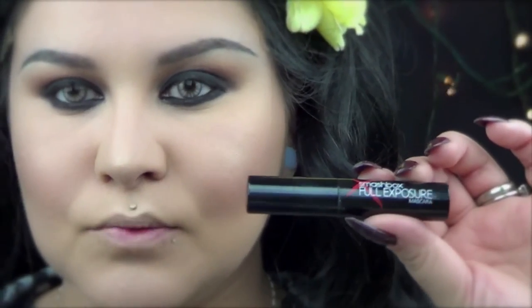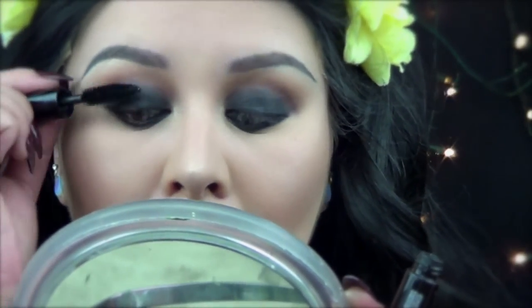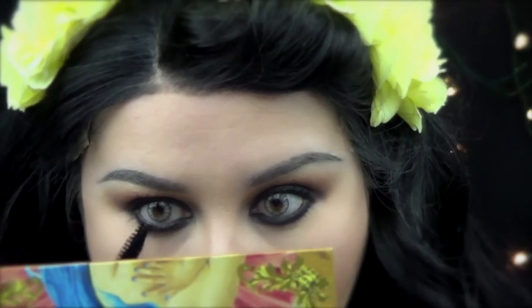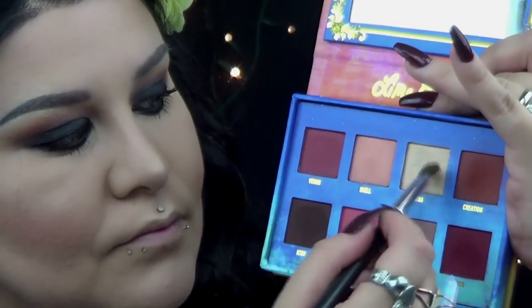Now I'm going to use Smashbox Full Exposure Mascara for my top and lower lashes. Going back to my Lime Crime Venus palette, I'm going to grab Aura and apply this right on my brow bone for highlight.